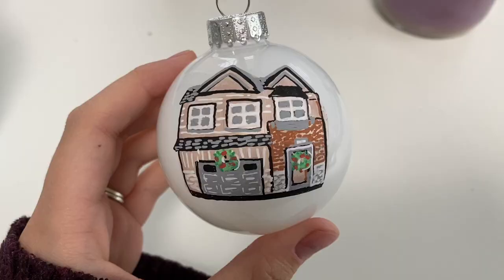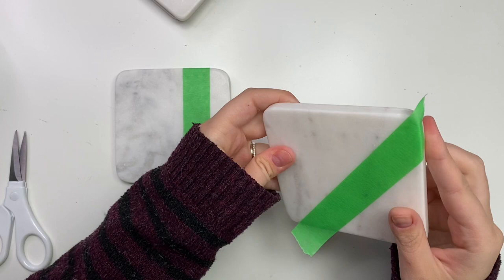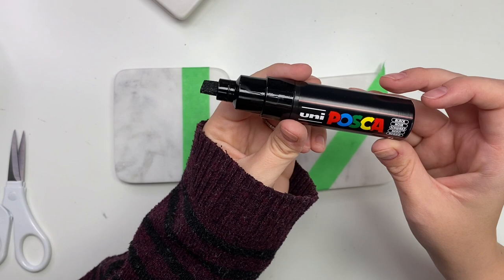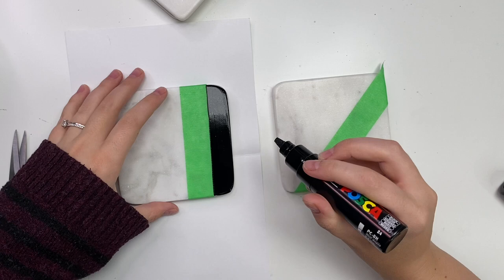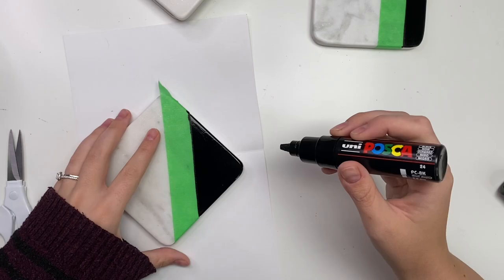Last but not least, the marble coasters. I used some painter's tape to block off some areas and did some chunky color blocking — I want them simple and easy. I used my big Posca marker, the 8M, which was easier for laying on the paint. I'm giving these to my mom and my stepdad, so I wanted them nice, simple, and classy. I did color blocking with black and then added some silver with their initials.